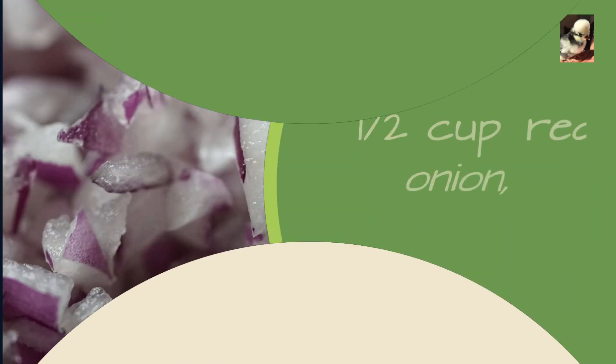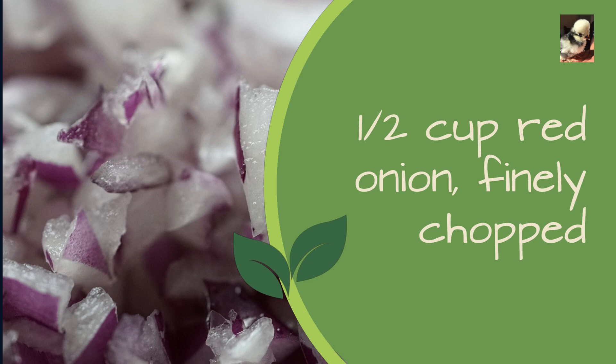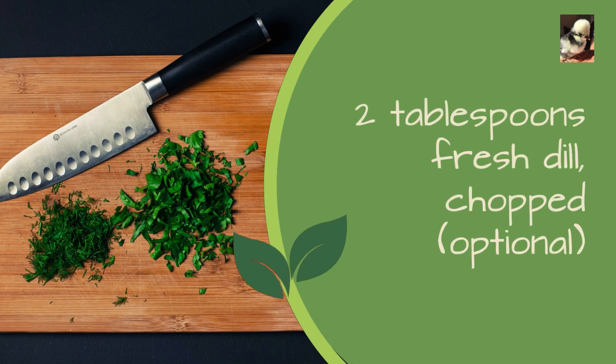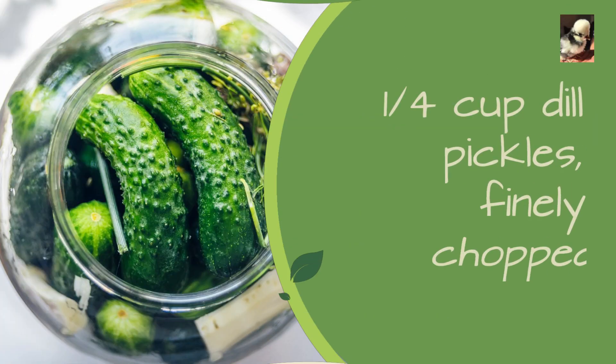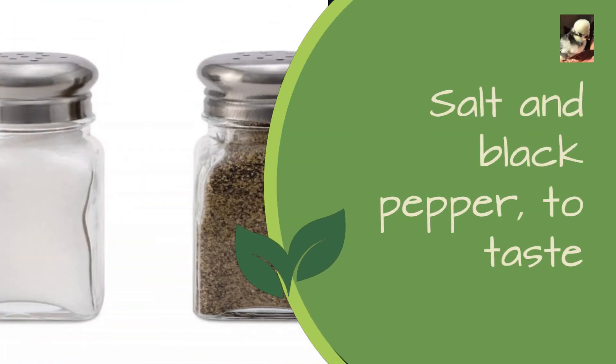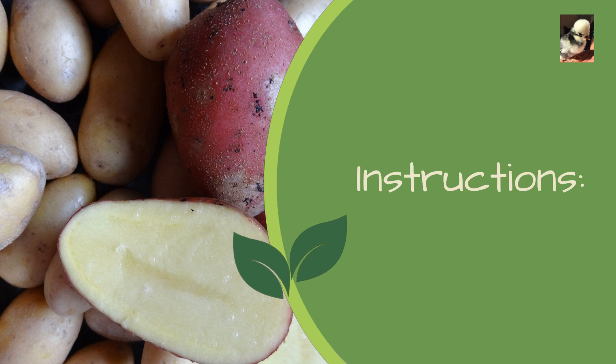One half cup red onion finely chopped, two tablespoons fresh dill chopped (optional), one quarter cup dill pickles finely chopped, salt and black pepper to taste, paprika for garnish (optional). Instructions.